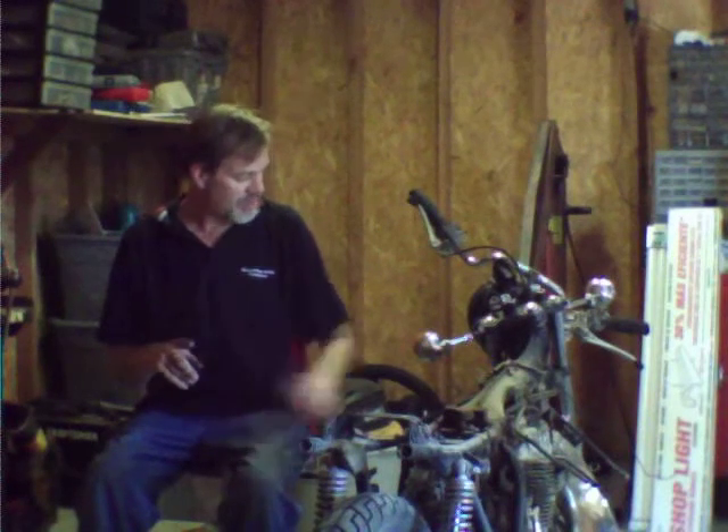The frame is going to be black. The forks — the bottom half of the forks — will be black. I'm not sure about the wheels yet. If I do them black I'd have to send them out to be powder coated; I'm not going to paint them because it will just chip. I don't know if I want to go that far on this bike. I'll figure it out as I start putting the bike back together and see the color combinations.